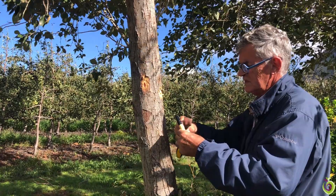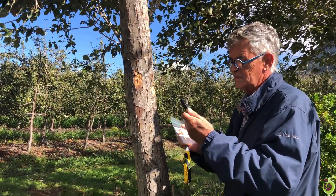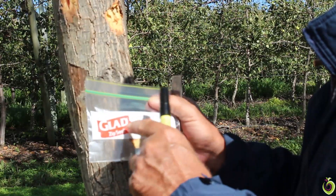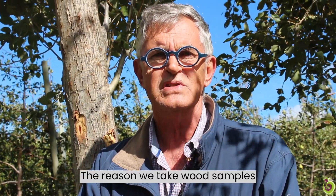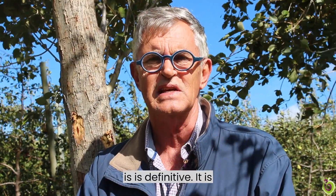Please use the sharpie to put down the relevant details on the bag. A clean ziplock bag is ideal, but please remember an indelible ink pen — a sharpie. Write down the relevant details in terms of name, contact number, farm name, and ideally orchard, because we're going to get a lot of these going through the diagnostic system. The reason we take wood samples is that genetic analysis is definitive.